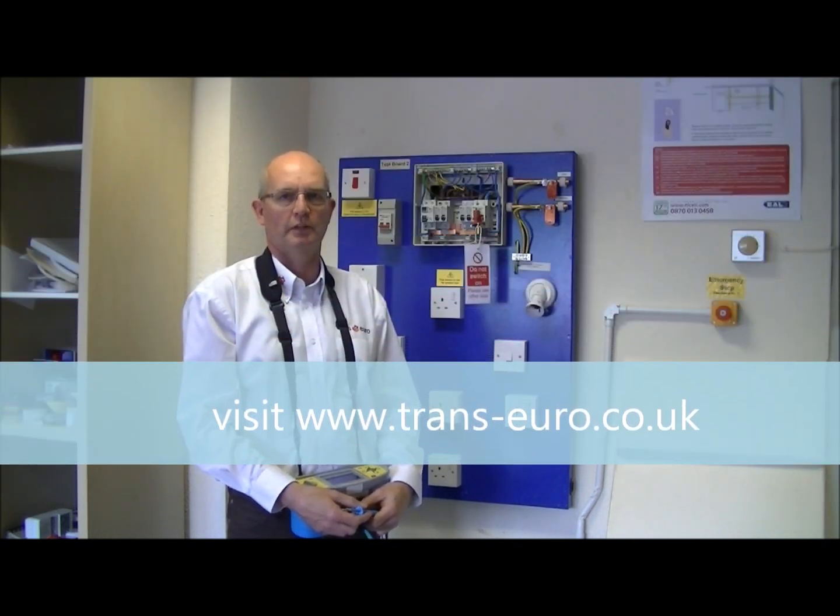That completes the video. If you want to know more about our training centre or see other videos on test procedures, please visit the website www.trans-euro.co.uk.